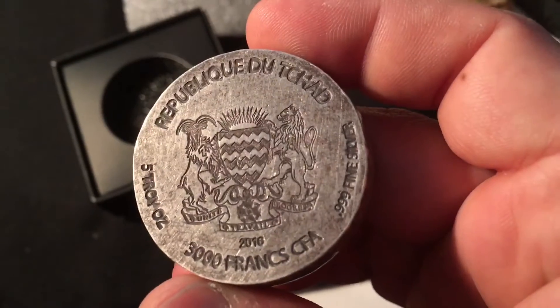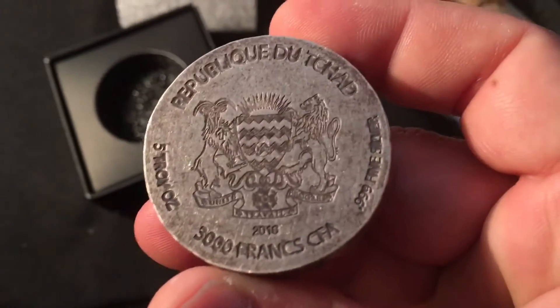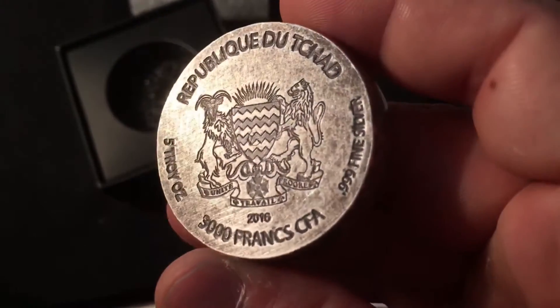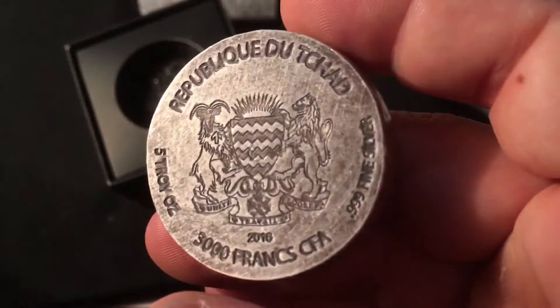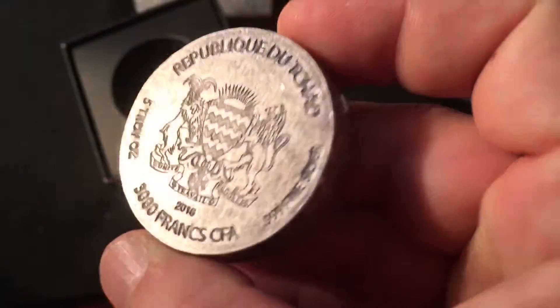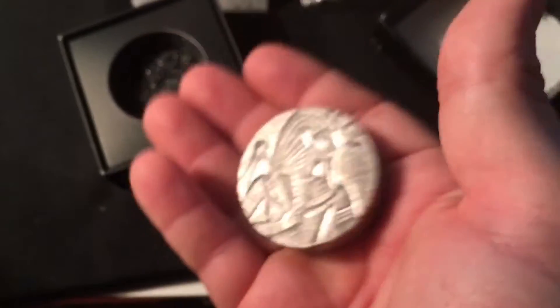There you go — Republic du Chad, 3000 Francs, 2016, 5 troy ounces. And then it's got what I guess is the emblem of the Republic of Chad. 0.999 silver. Overall it's a pretty nice piece.